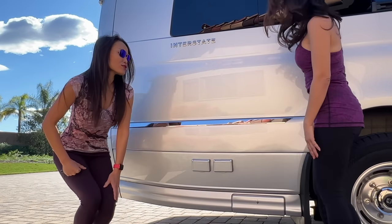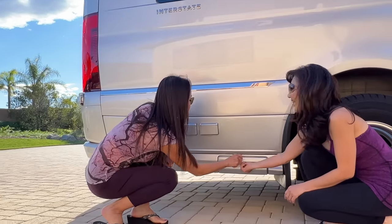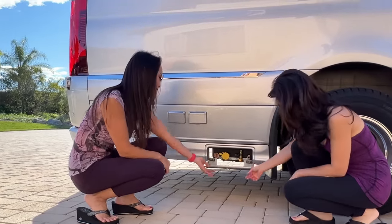And there's also a propane fill point here — we haven't used that yet either. So that's where you fill the propane.